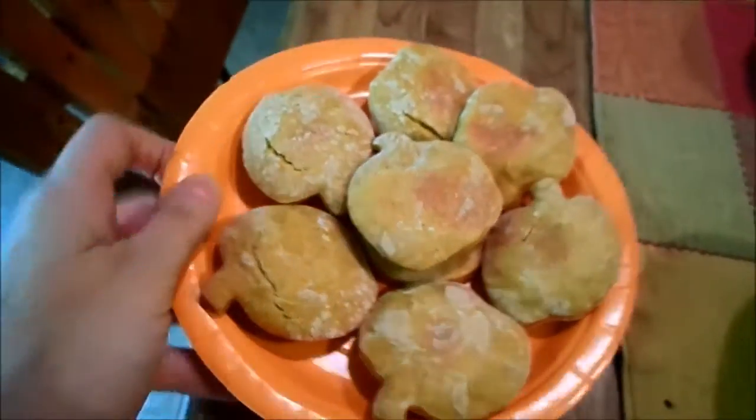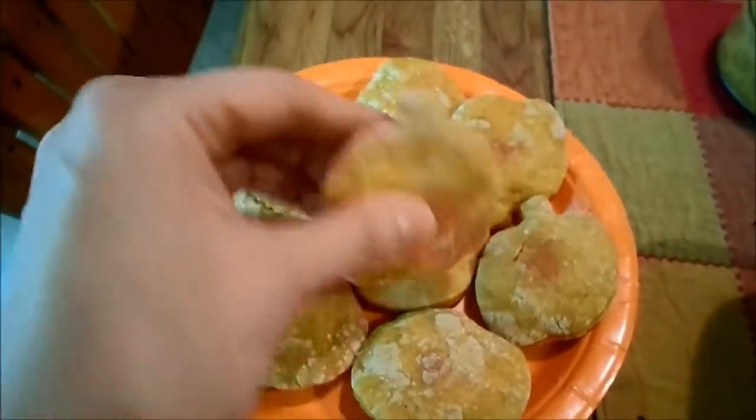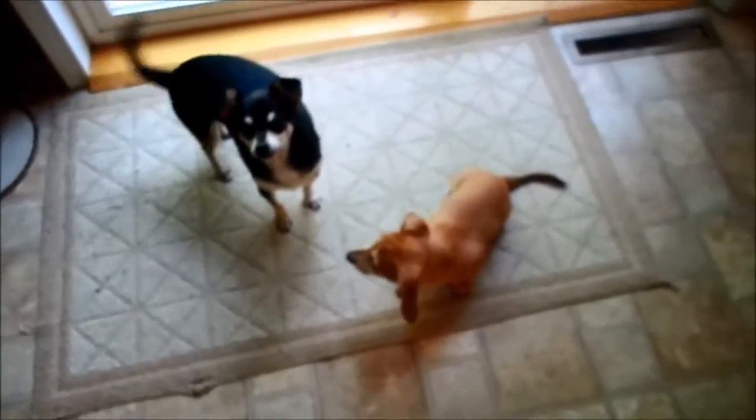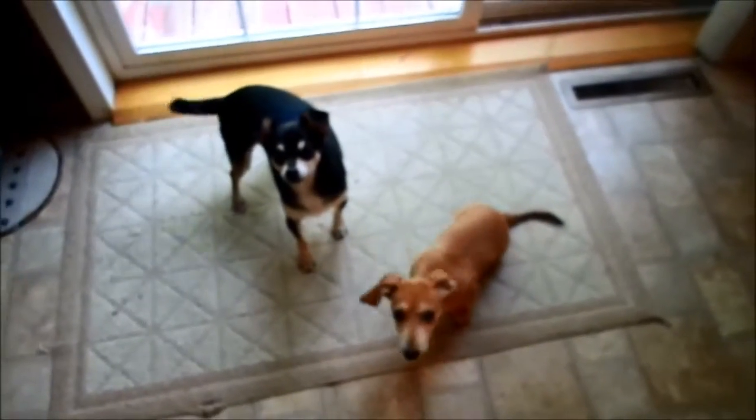Alright guys, here they are all finished. They're nice and cool and they came out really, really nice. And here are some pieces for my two taste testers. Bandit, Shotzi, want a treat? Let's give Bandit first, and then we'll give Shotzi.